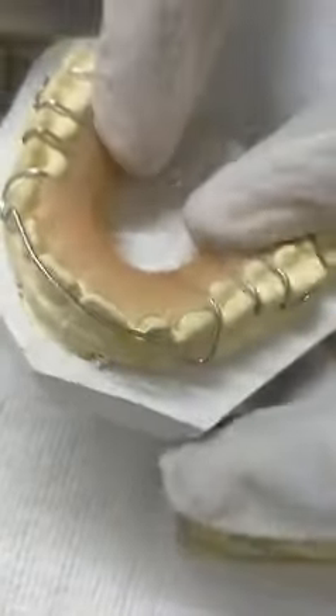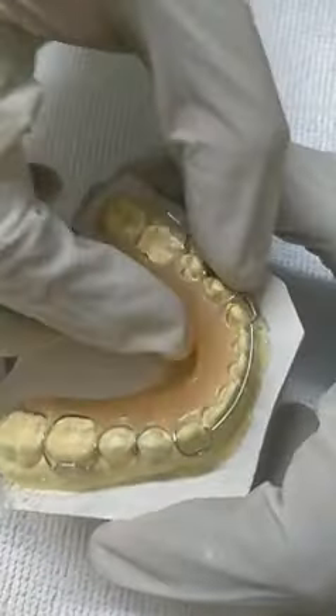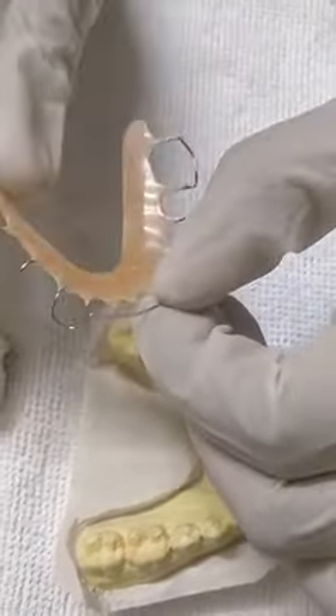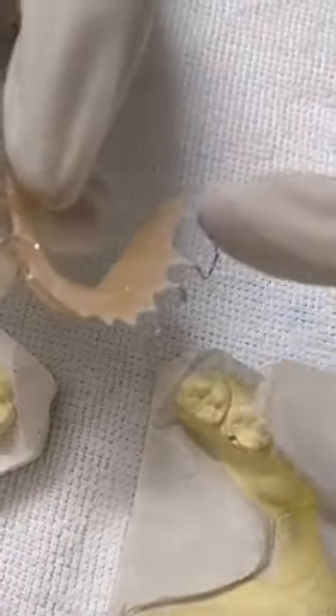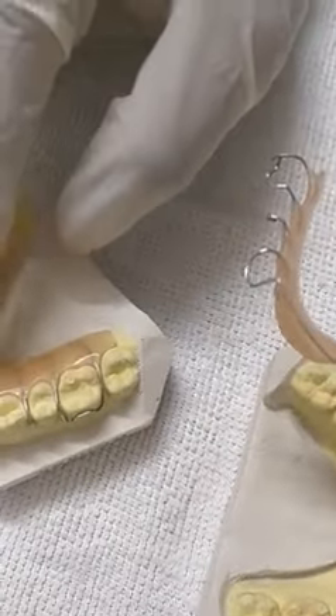And then you can wear it. For the lower, this is 22 gauge stainless steel wire — 2 Adams clasps, 1 Pinhead, and 1 labial bow. You can tighten them like this.